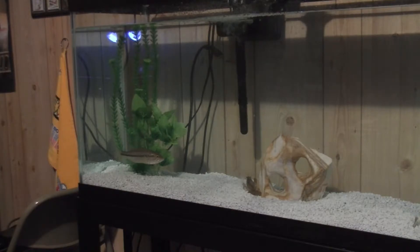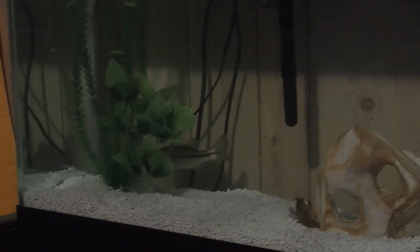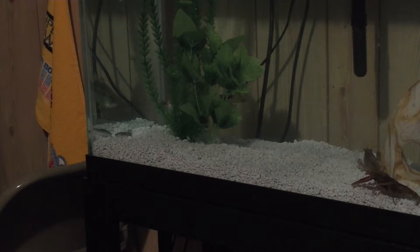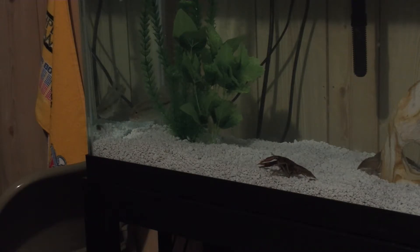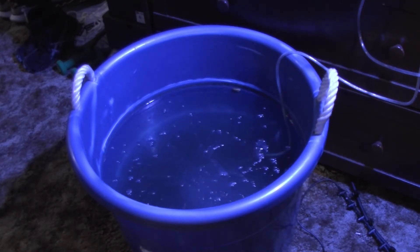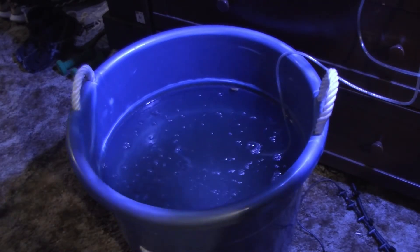So now I'm going to go ahead and feed the bass. I just feed them some tropical flake food — just grab a little bit of that and throw it in for them.